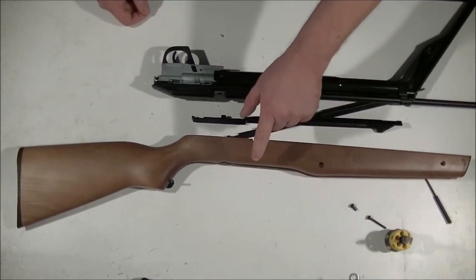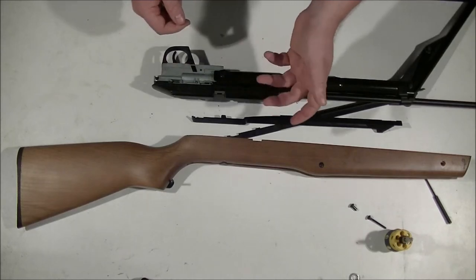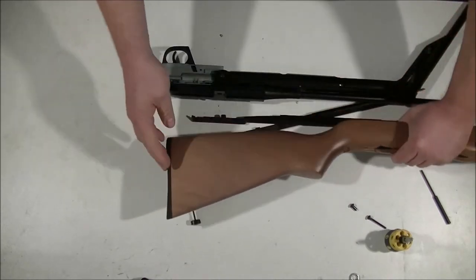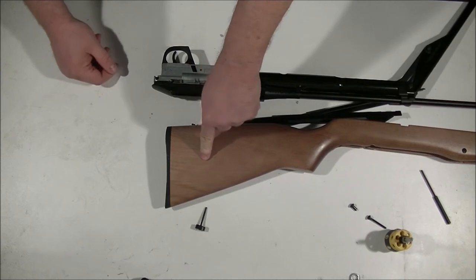If you remove the stock and it's broken and you're putting on a new one, what you need to do is salvage for parts. You have your spacer here — just remove this just like the other one. And at the back here, you have your butt plate and screws.